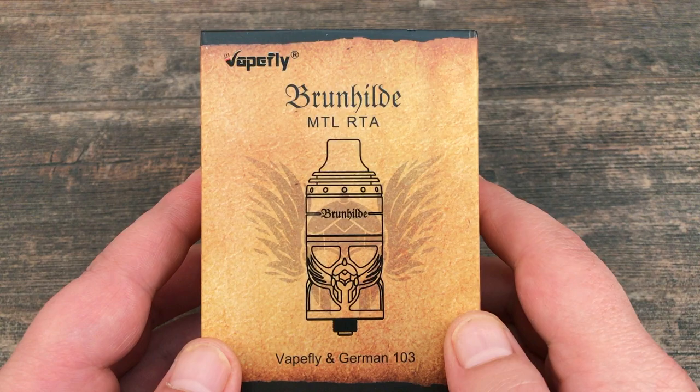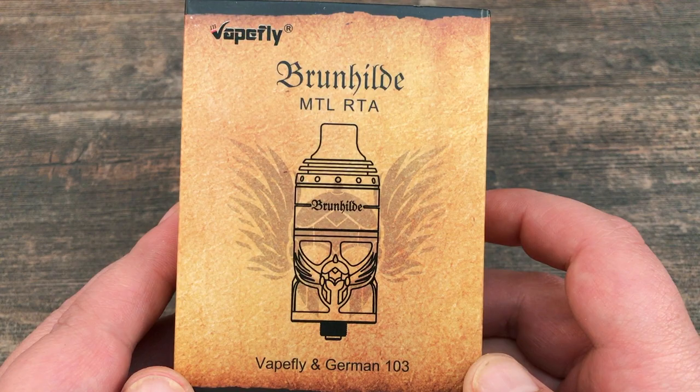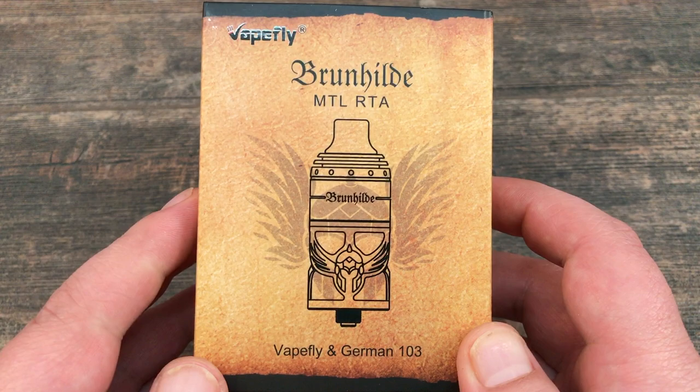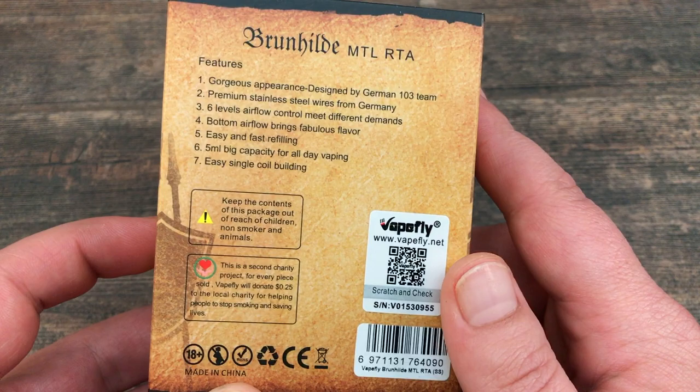Hey guys, welcome back to the channel. Today I want to present the new Vapefly Brunhilde MTL RTA. This is a collaboration between Vapefly and the German 103 team. The first version was a dual coil, bigger version, and now they came up with a single coil MTL or restricted direct lung RTA.